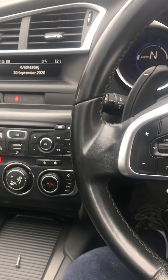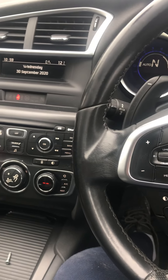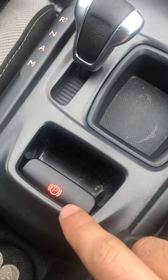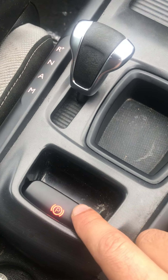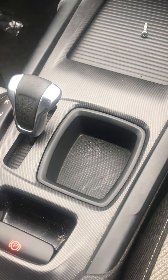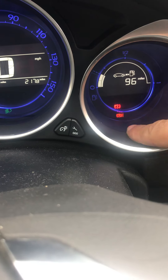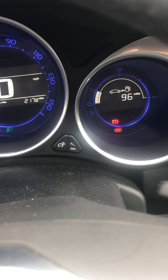This is a BS4 Citroën 2011. I'm just going to show you how to replace the handbrake switch, which is this switch here. I'm sure there'll be other models of Citroën, or possibly Peugeot, that use the same switch. You can see this warning light here with the P and the exclamation mark — it's possibly because of a faulty handbrake switch.